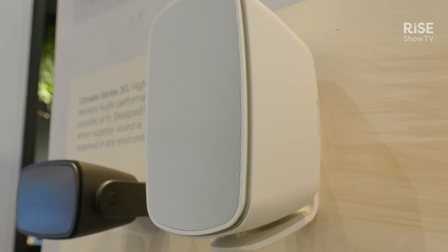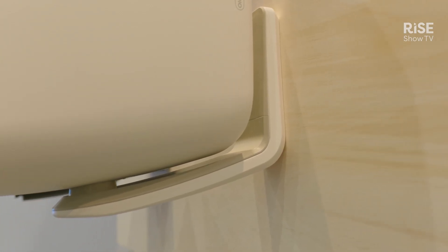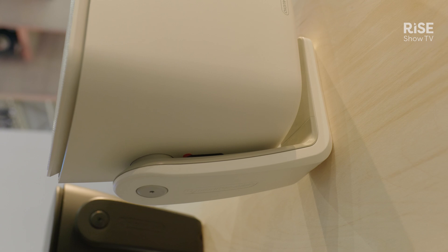We've got an all-new bracket design, so you can pre-wire the bracket before attaching the speaker, and then it goes in with one bolt at the bottom. It's inspired by our Creator Series, just to make it more versatile and easier to install.